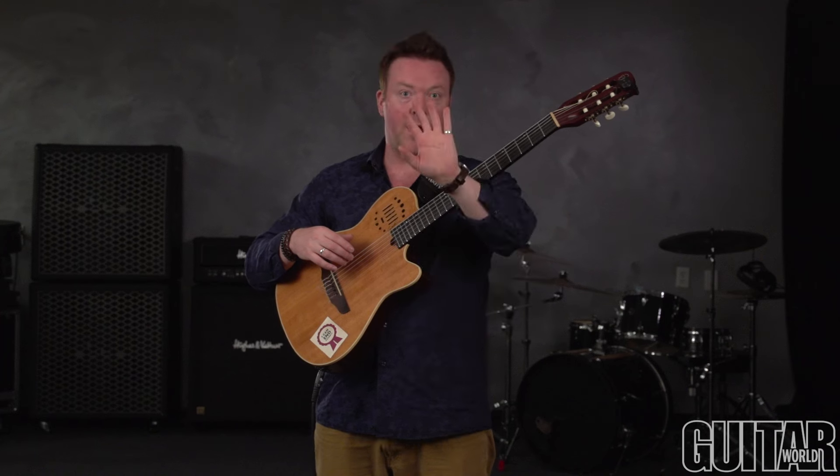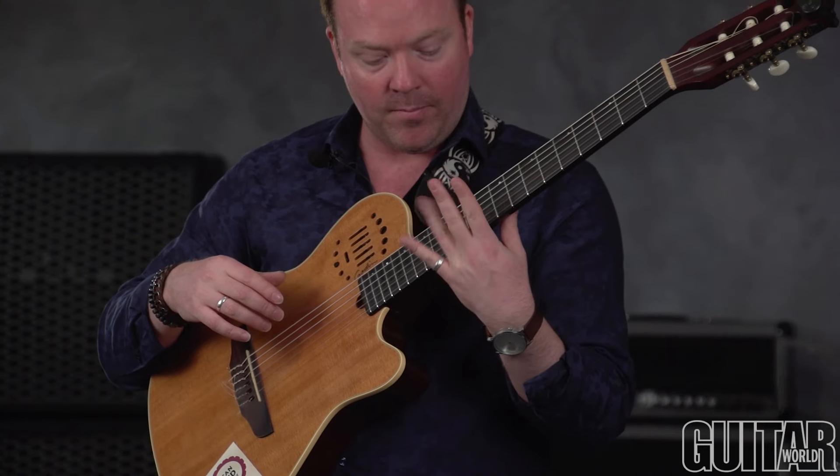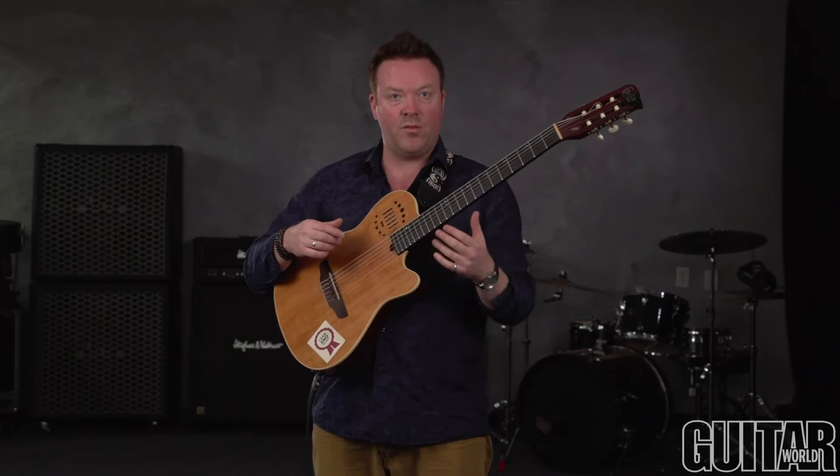We're going to look at sounding harmonics using percussion. I can take my fretting hand, use the 3rd finger, and actually hit at the 12th fret bar. You can hear how you can get harmonics from that — you're sounding the harmonics, but percussively.